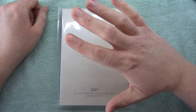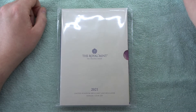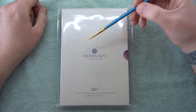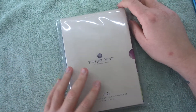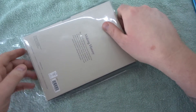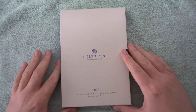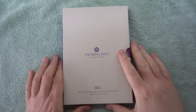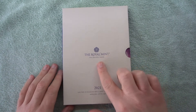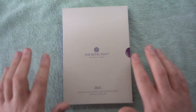Hey, what's up coin hunters, and welcome to a proper look at the Royal Mint 2021 annual coin set with me Richie. I've got my paintbrush that I used in the decimal day video so I can point things out. It's here in a plastic packet — not sure how long that's gonna last — and as you can see it comes in a cardboard sleeve, kind of reminds me of the old VHS covers.